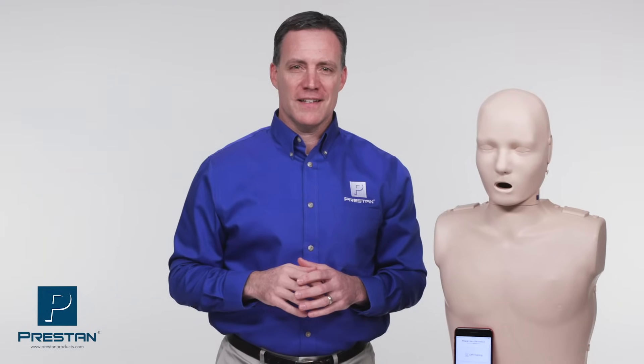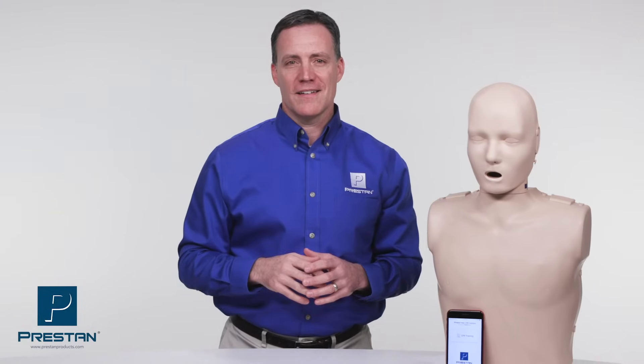The Preston Professional Adult Series 2000 mannequin is available in both medium or dark skin tones and in a single or four pack. To learn more, visit PrestonProducts.com or contact your Preston authorized distributor today.